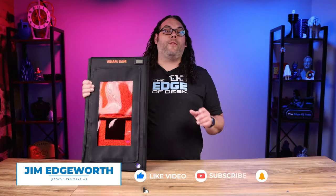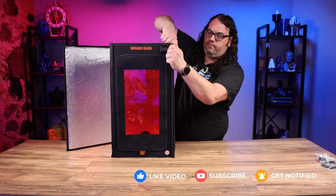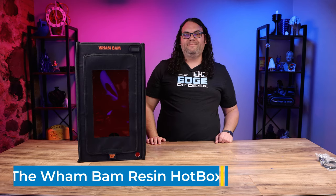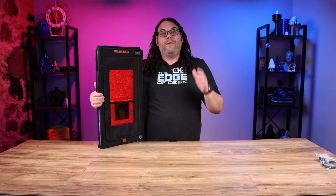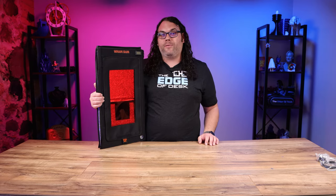The resin hotbox comes flat-packed and all you have to do is fold it open and zip it together — that's pretty much all the assembly needed. It's 580 by 330 by 330 millimeters when fully built, which is big enough for something like the Saturn 2 and similar printers. There's a full list of compatible printers on the website in the description.